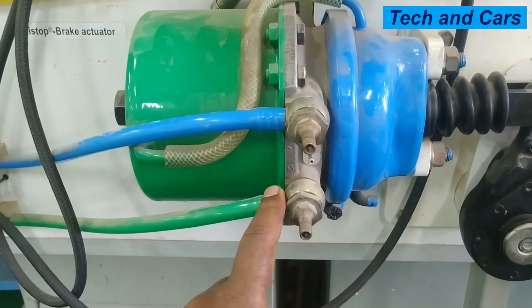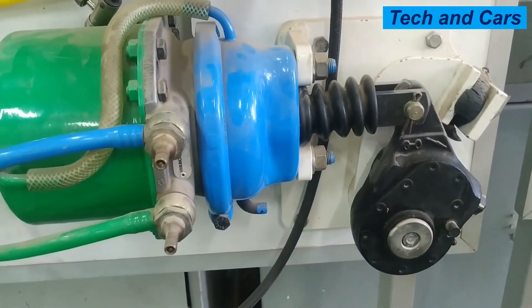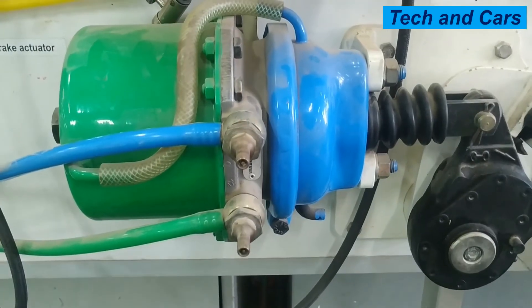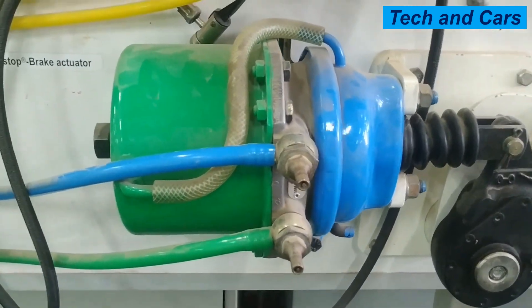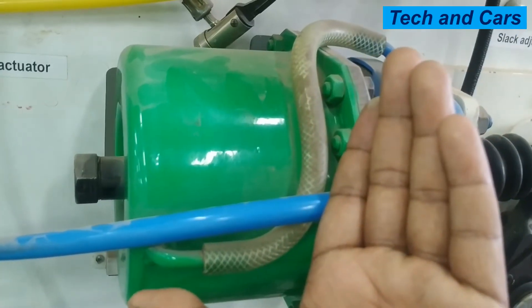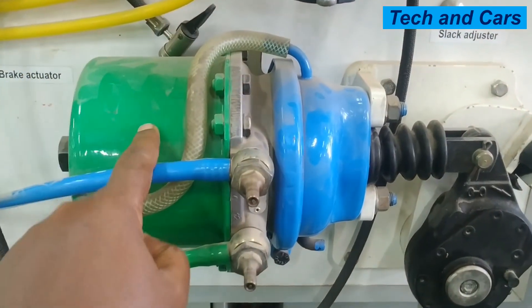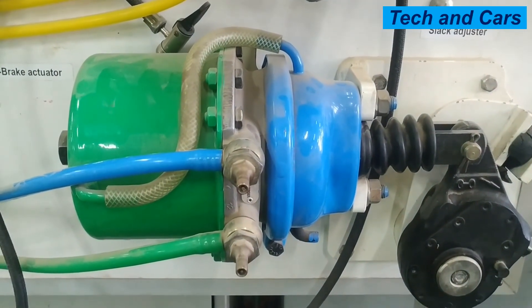When the parking brake chamber is depressurized, spring force pushes the push rod assembly, applying the parking brake. This oscillation requires venting of the chamber, which is done by this pipe — it is simply for venting purposes. If you need to tow the vehicle, the parking brake must be released; this can be done manually by loosening this bolt, which moves the compressed spring and releases force on the push rod, releasing the brake. We call it a combination chamber because it contains both a parking brake and a service brake assembly.